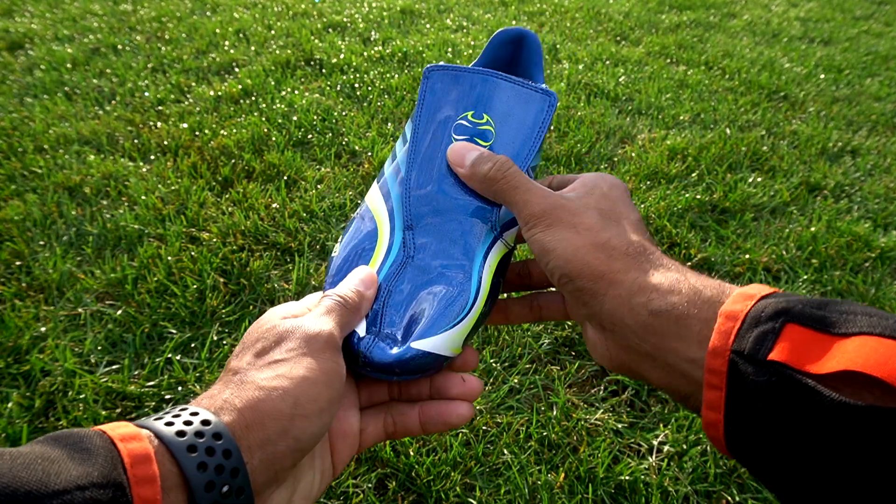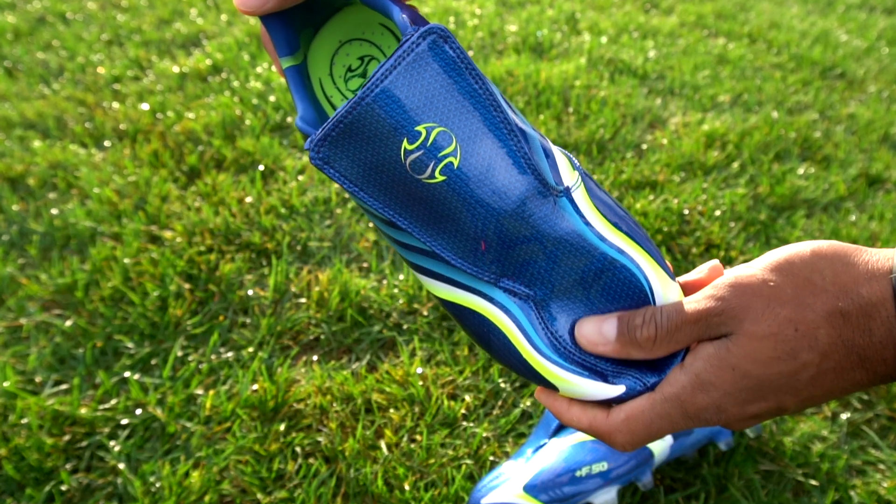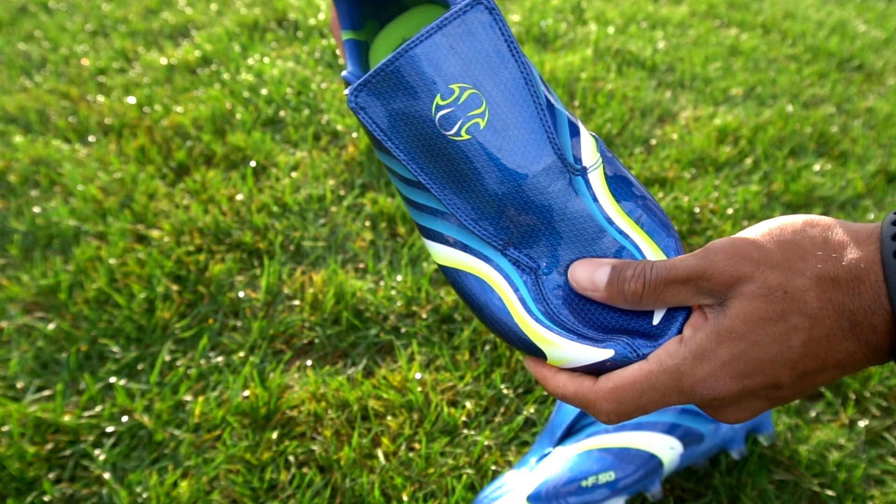The upper on the Adidas X50.6 uses a technology that was around back in 2006 called Adihex. It was a nice, soft, supple synthetic technology. Unfortunately, it offered no grip in wet conditions.